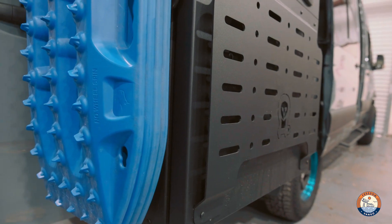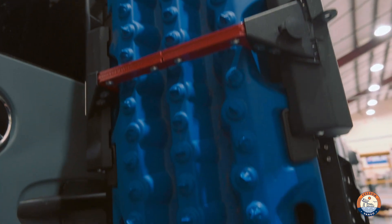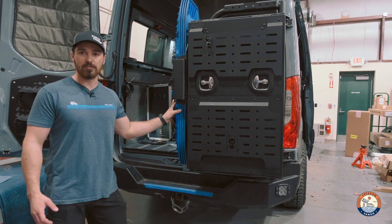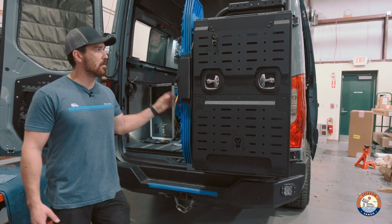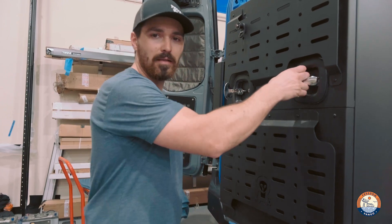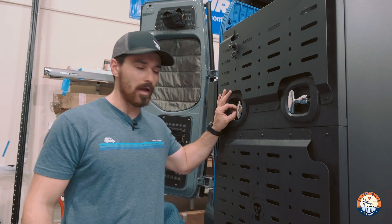On the side here we have Max Trax mounted on an Expedition Essentials mount — these are great. You just have to drill a couple of holes, but it safely mounts four Max Trax and gets them out of the way. These boxes have locks on either side behind the handles, and they also have a spot for a padlock if you really want to secure it.